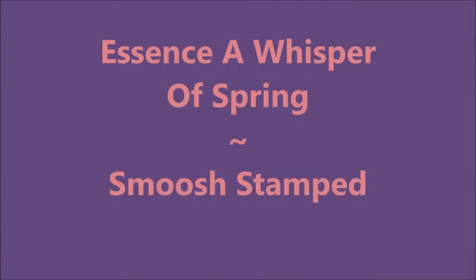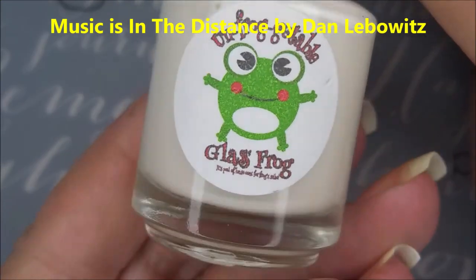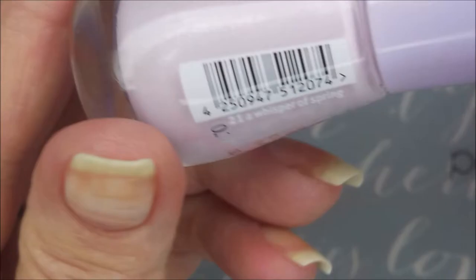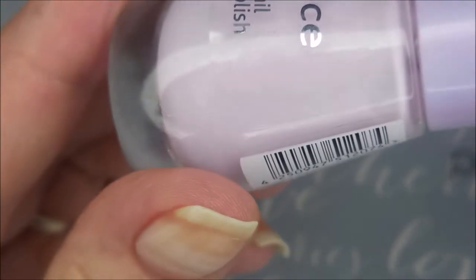Hello my friend, welcome to my channel. Today I've got Essence, a Whisper of Spring. I'm going to do some smush stamping. This is Unfrogatable Glass Frog — it is an unscented peel-off base coat or latex barrier, you can use it for both. And here is Essence the gel polish, a Whisper of Spring. Beautiful shade.